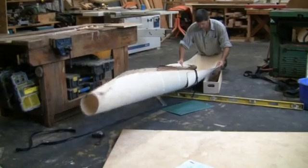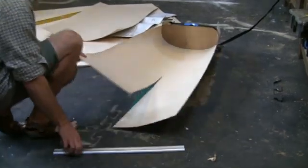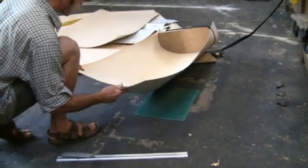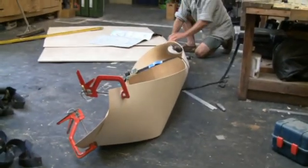I want to make it out of birch ply and I'm beginning to get the shape I want here. Two parts: the back piece tapering down and the front piece sort of cupping around and giving a bow to cut through the water.